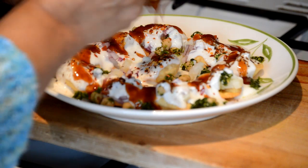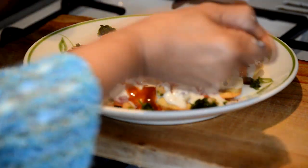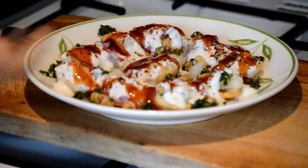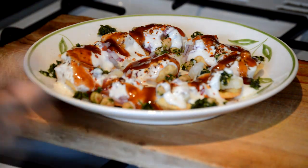So here we are. You can always add more chutney to your taste, but this is the dish you are going to enjoy — and that's it.